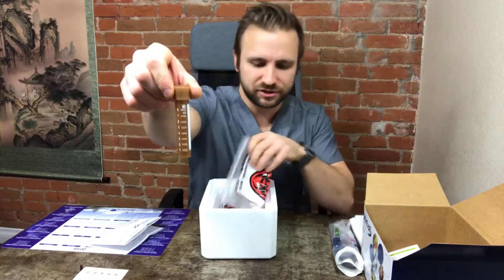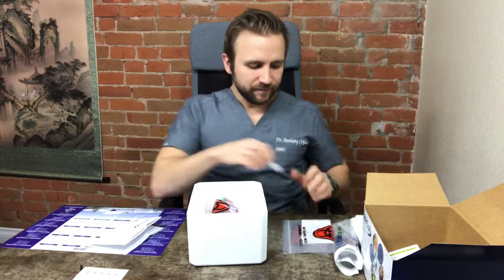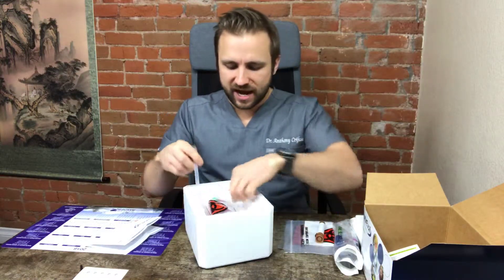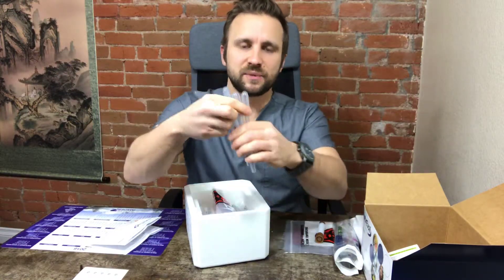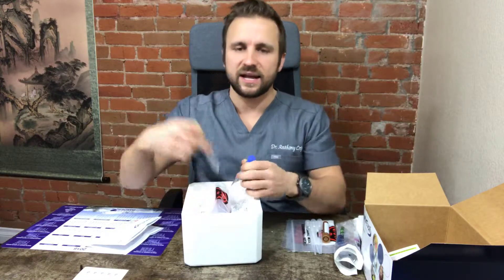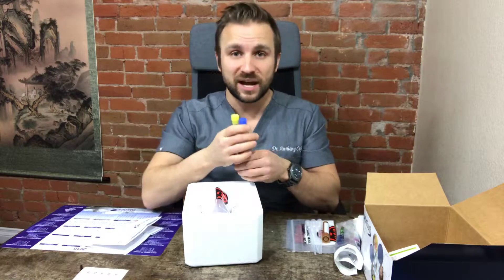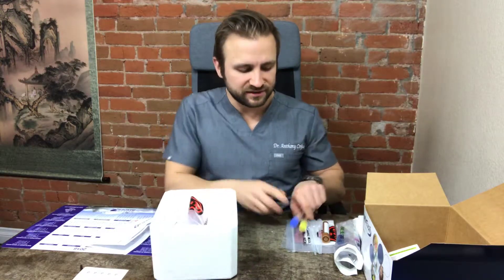You're also going to have a light brown tube, again for blood, and an empty bag with just an absorbent pad. You'll also have three pipettes and a yellow tube and a blue tube. Again, you do not need these for your purpose of the test, so just keep those to the side.